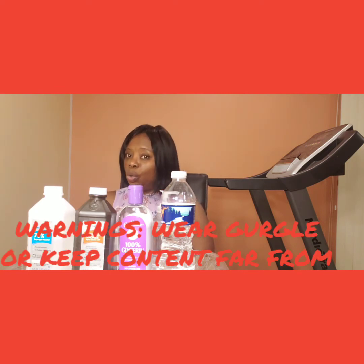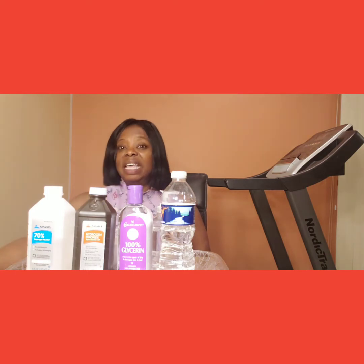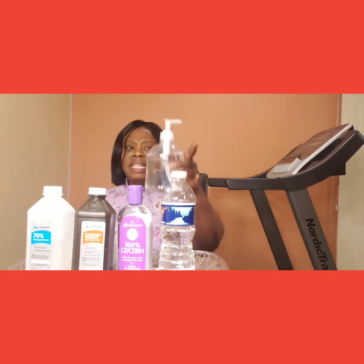There are some warnings that the World Health Organization stated on their website. They said when you make it, you have to wear goggles to cover your eyes. Since I'm not wearing goggles, that's why I kept the jar very far away from me on my right-hand side — very far — so that I cannot inhale it.